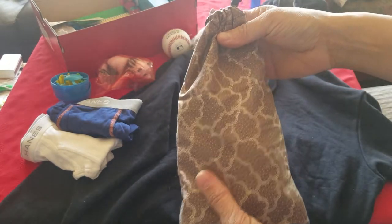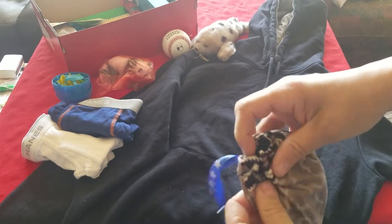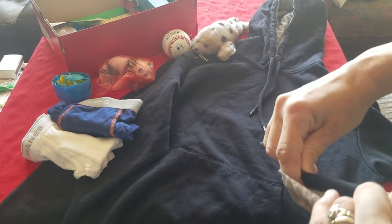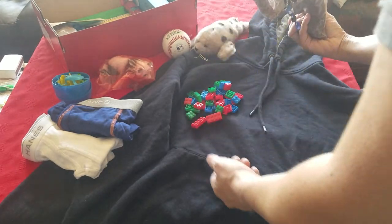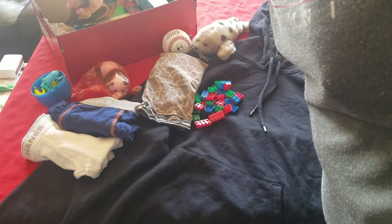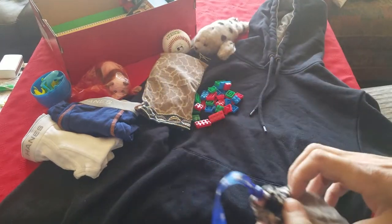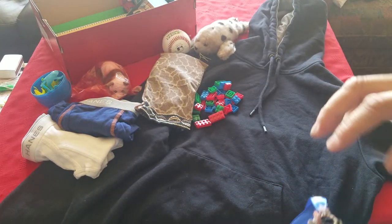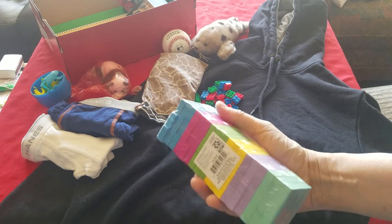I had to sew a couple of drawstring bags for some of the things with small pieces. This one is Legos — there are more in there, I'm just not going to dump them all out right now. The second bag is for a mini Jenga game. I've left it in the plastic wrap so they can see how it's assembled.